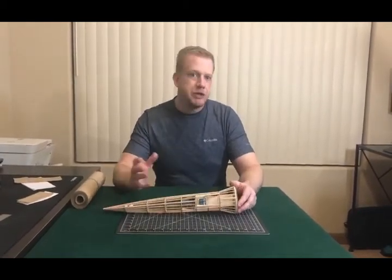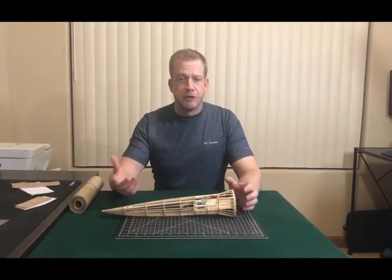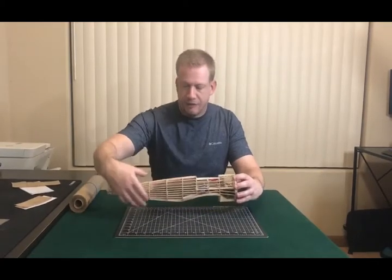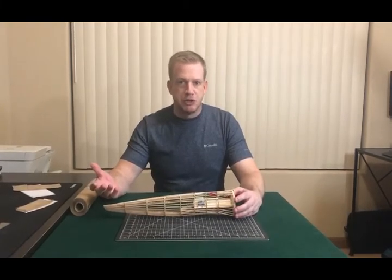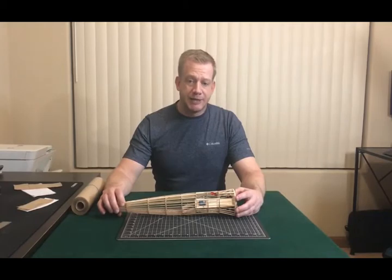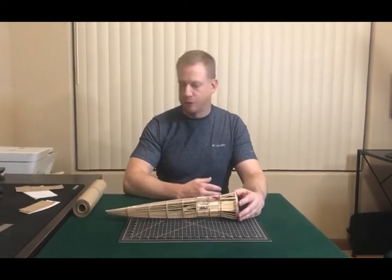Now, depending on how you design your airplane — if you're using CAD, there are different programs where you can take a panel and flatten it out. But what I've found works best, especially if you're building from someone else's plans or drawing in 2D, is to make a paper template and then scan that into your computer program.